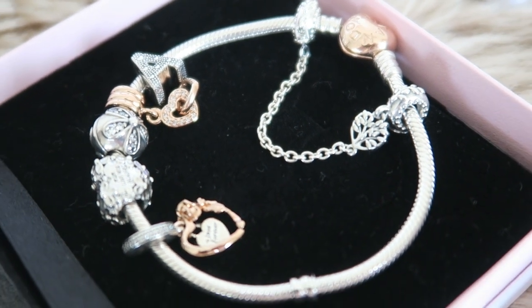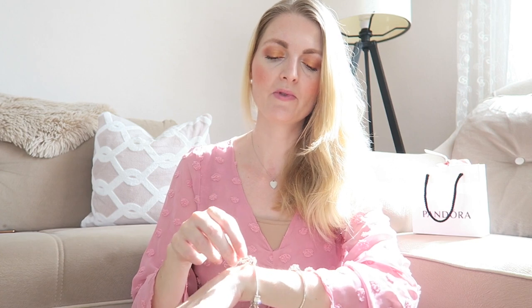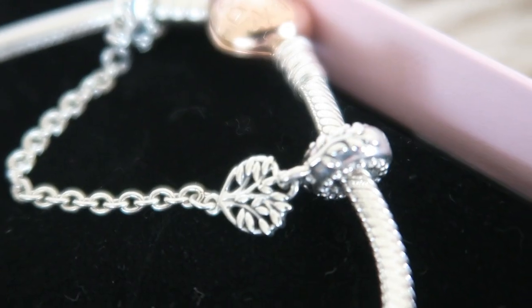If you saw my previous video, you know I really wanted a two-toned bracelet — and this one is very special. My father got me this when I became a mom, so it's my family bracelet. The clasp is rose gold and the bracelet itself is silver; I believe this is 19 centimeters. I'm really sorry it's very cloudy today so the light can change a bit. The first thing you see is this safety chain, and I would really recommend buying one — it will prevent your charms from falling off. This safety chain is called the Family Tree, which fits perfectly since this is my family bracelet.